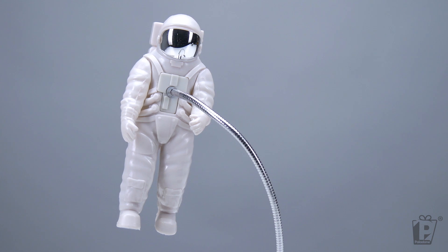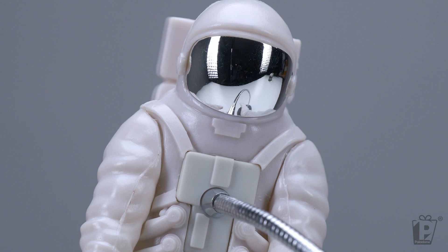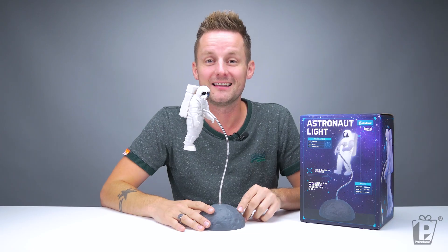Obviously he's designed to glow, so he is mainly a white plastic shell, but he's got a very cool shiny visor. And he looks like he's going for a moonwalk. For the best effect, we should probably view this guy in the dark.